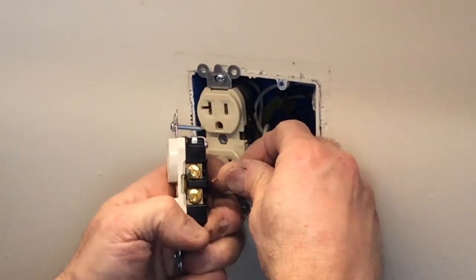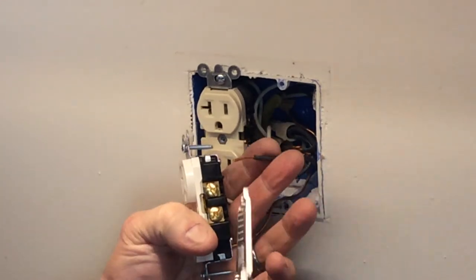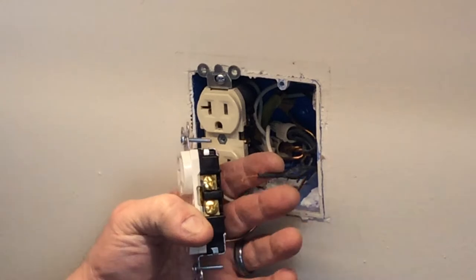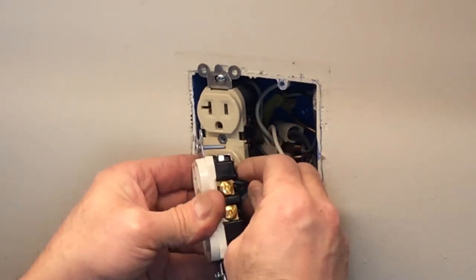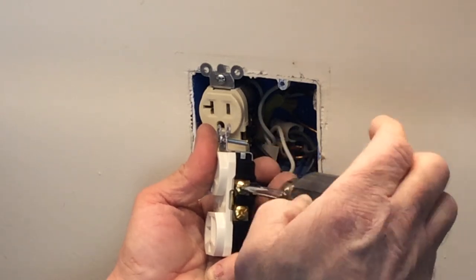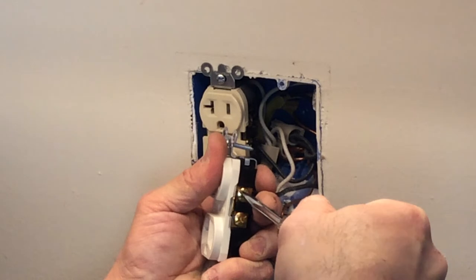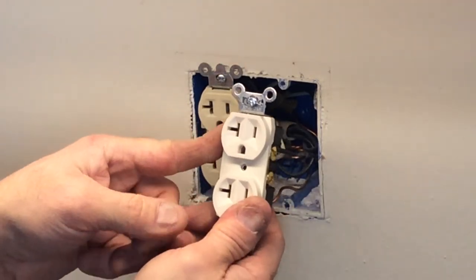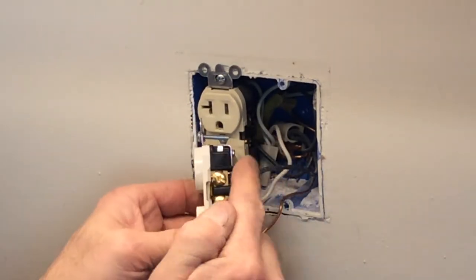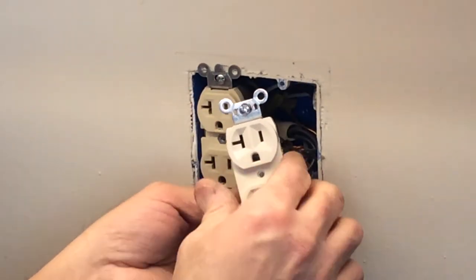Go ahead and do the same thing to the other side — the hot wire. I'm going to cut that one back ever so slightly as well. Now I'm noticing that this ivory receptacle I picked up is not really ivory, but anyways — there we go, it's all snug. Got the neutral on and got the ground on.